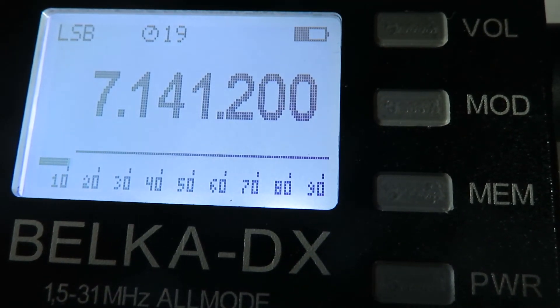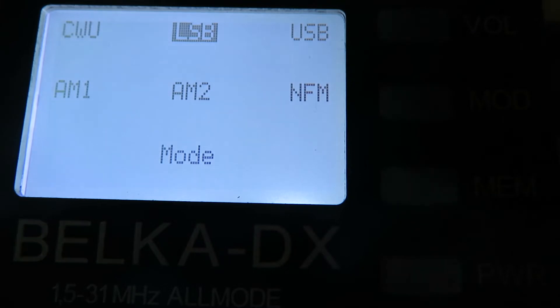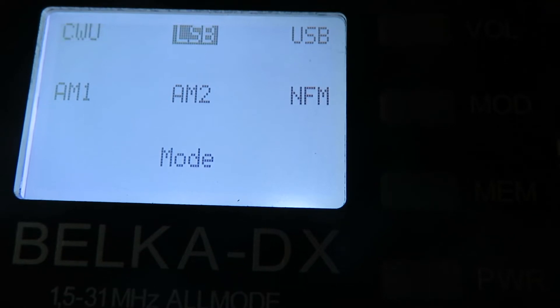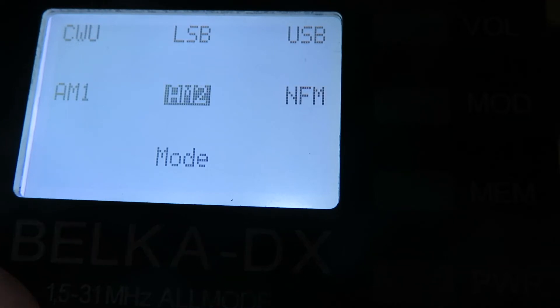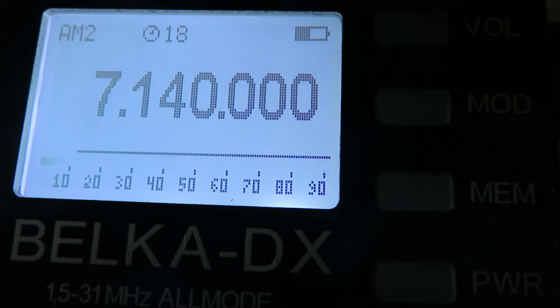Similarly, if we want to alter the mode, we press the MOD button. We've got the modes: CW, LSB, USB, AM1, AM2, and narrow FM for 10 meters or CB use. Let's select AM2, press the encoder button, and we're back in VFO mode.